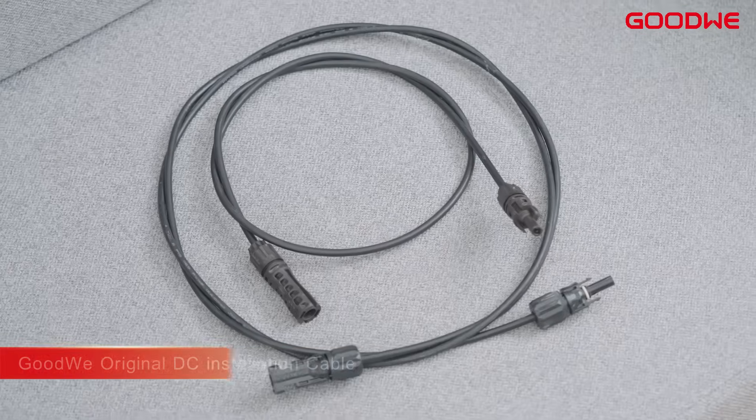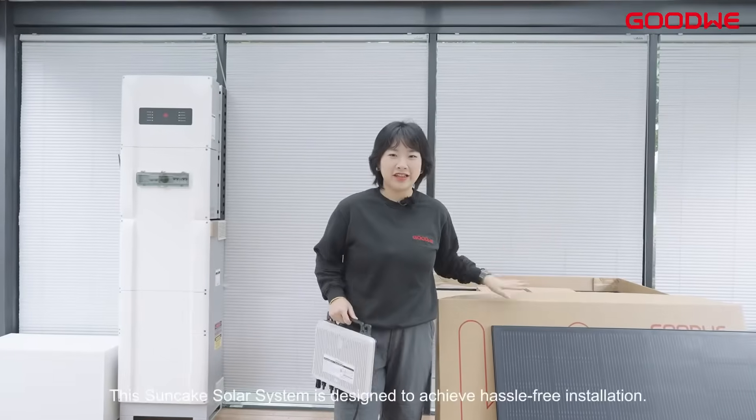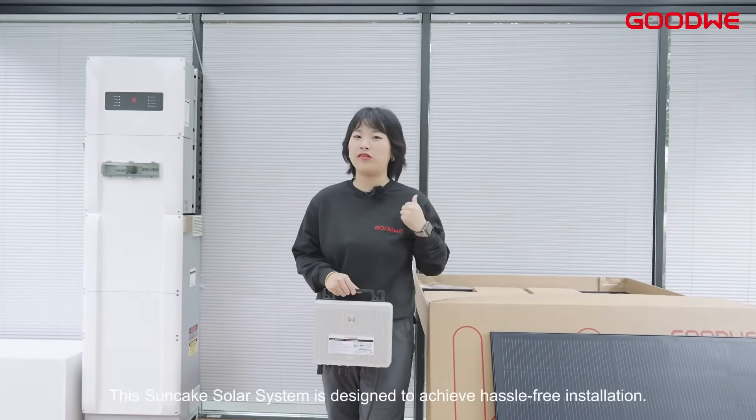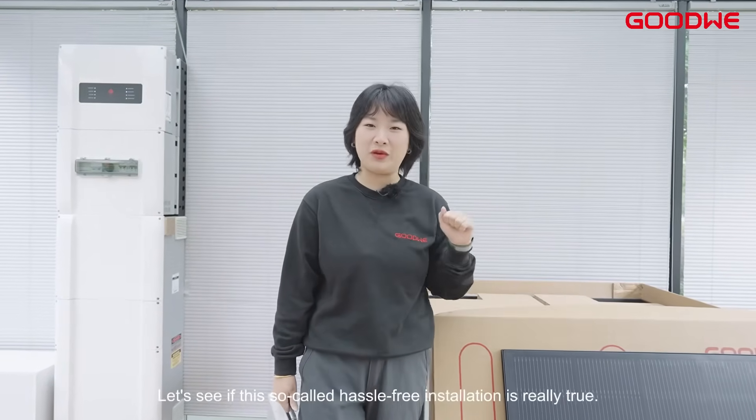This Suncake solar system is designed to achieve hassle-free installation. Now let me — a DIY newbie — give it a try. Let's see if this so-called hassle-free installation is really true.